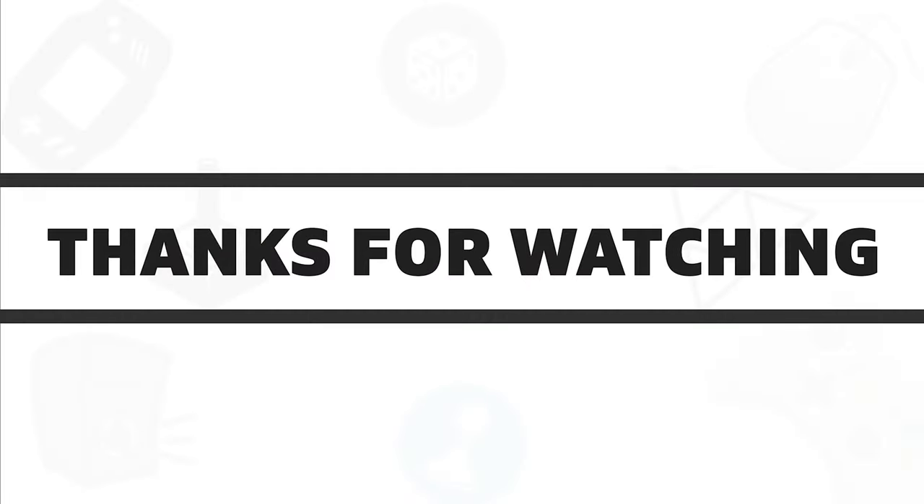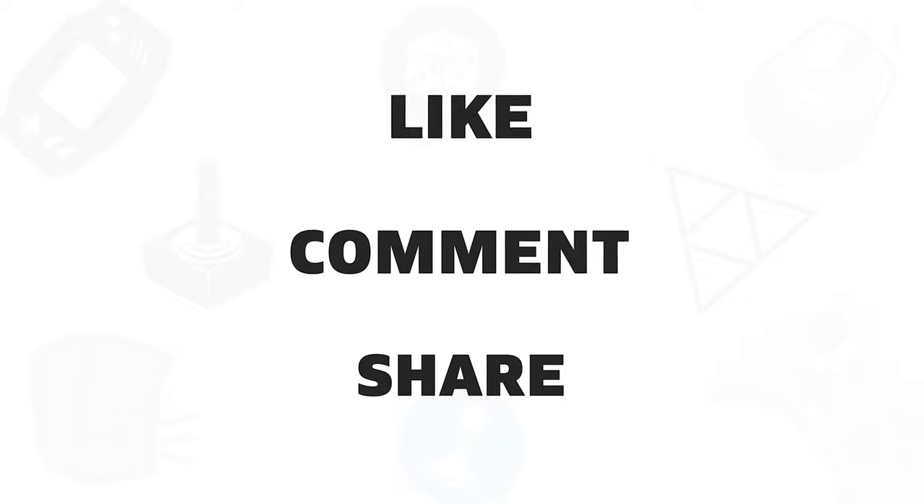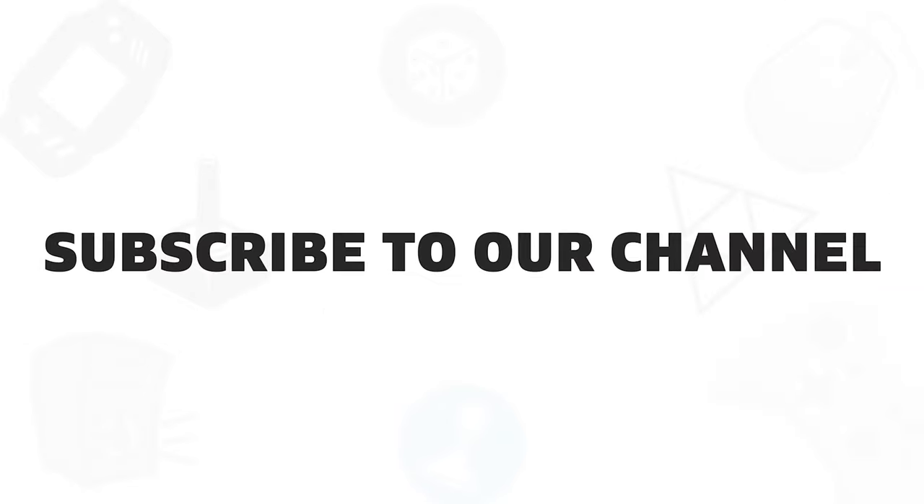So that was all about the 5 best vertical mice that you can get for your computer. If you liked this video, give it a thumbs up, share it with your friends, and comment below to let us know your thoughts. Subscribe to our channel if you want to see more videos like this on your feed.